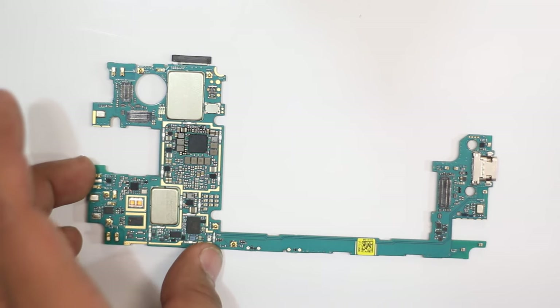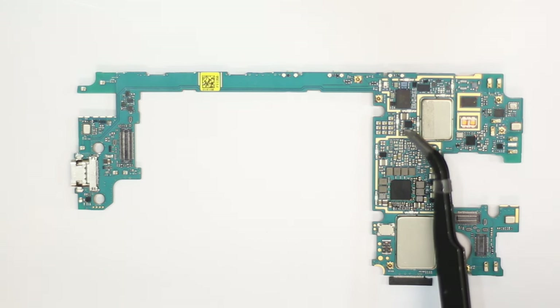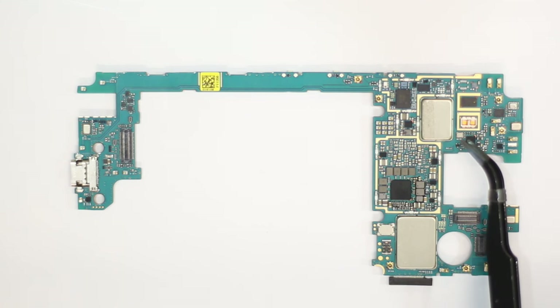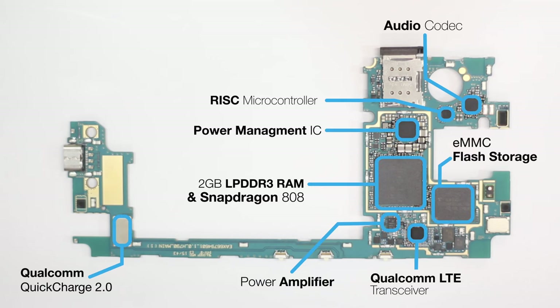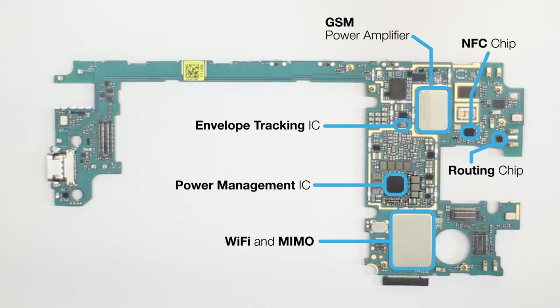Let's flip the motherboard and look at the other side. This one contains a lot of ICs as well — let's run them down one by one. There's a power management IC in the center with the Wi-Fi and MIMO SOC below it. Above the power management IC, we can see the envelope tracking IC. On its right is the GSM power amplifier. There's also an NFC chip on the right and a routing switch further along. The routing switch is responsible for routing your data through the internet, acting both as a network switch and a router. Note that none of the ICs can be individually replaced, so if any one of them ends up misbehaving, you will have to replace your entire motherboard.